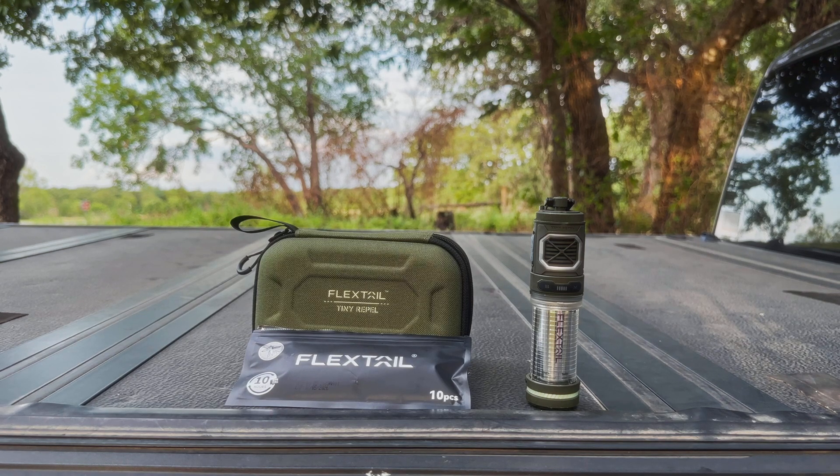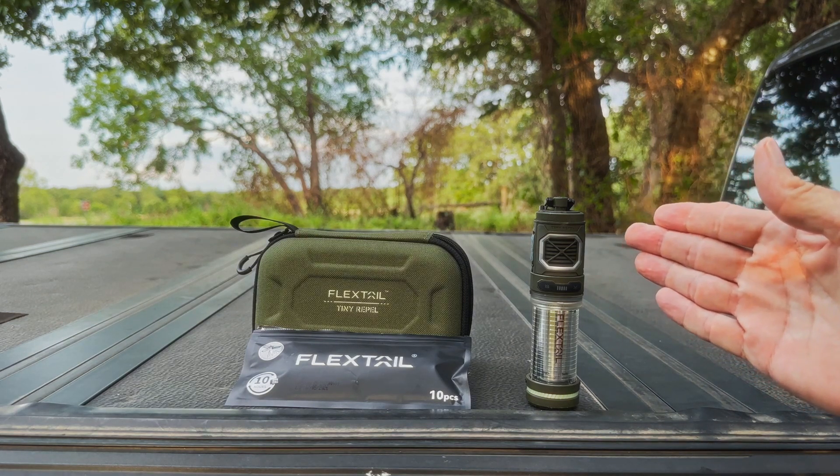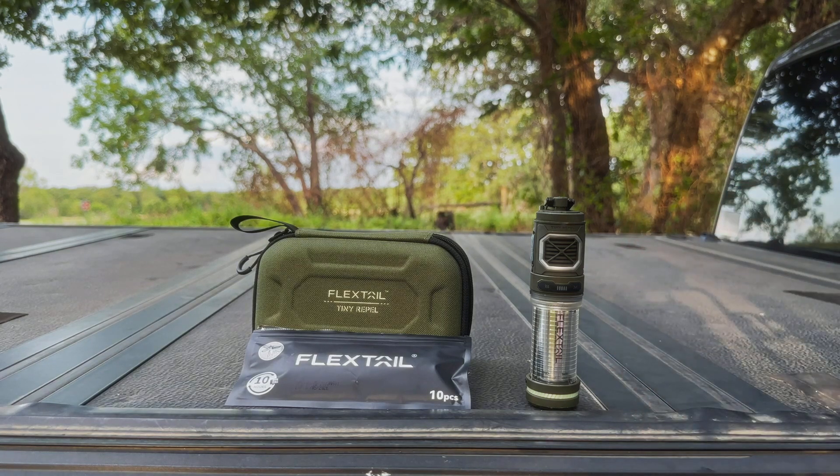Tonight's exercise is part one of a two-part review of the FlexTail Tiny Repel. I do want to thank FlexTail for sending me the product and making these reviews possible. This is a combination mosquito midge fly repellent, camping lantern, and power bank.